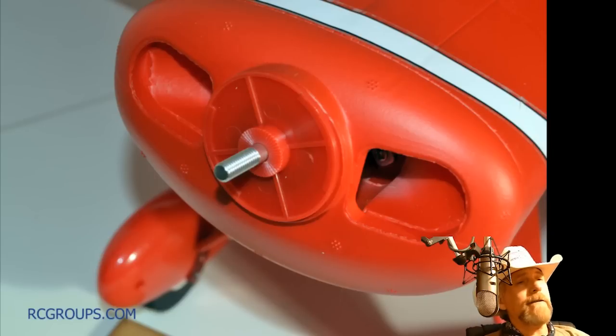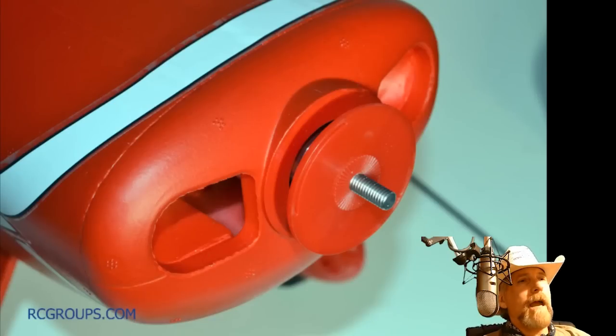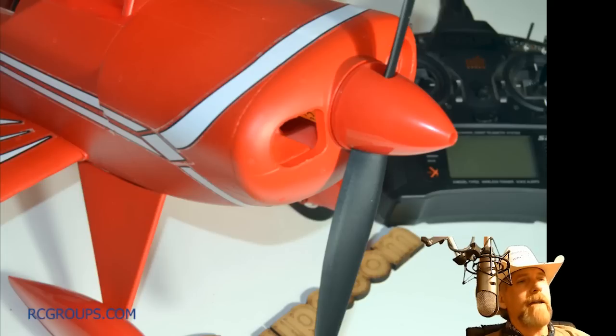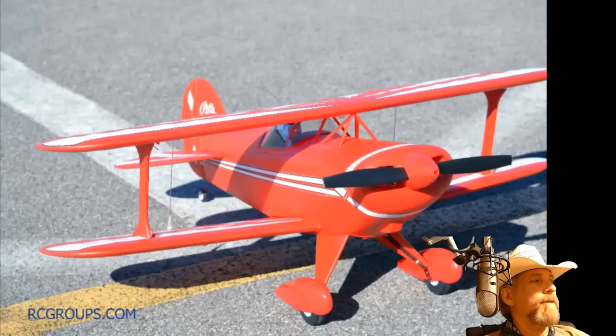Here's a lesson: your spinner doesn't go on like this — see how the center is protruding towards you? That's backwards. Here's the right way: that protruding part goes towards the motor, and it has little teeth there that will lock up and provide grip. That's the front part. You slide that back, then slide your prop on. Then there's a prop nut that goes on and you tighten that up. Then your spinner goes on top with a screw through the middle — and I did put Loctite on that as well. Not suggested, just something I've learned.